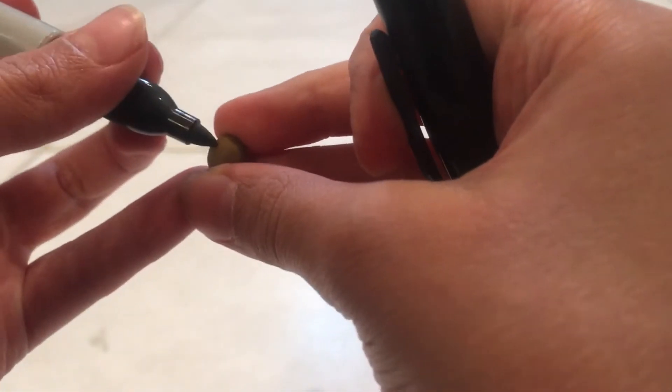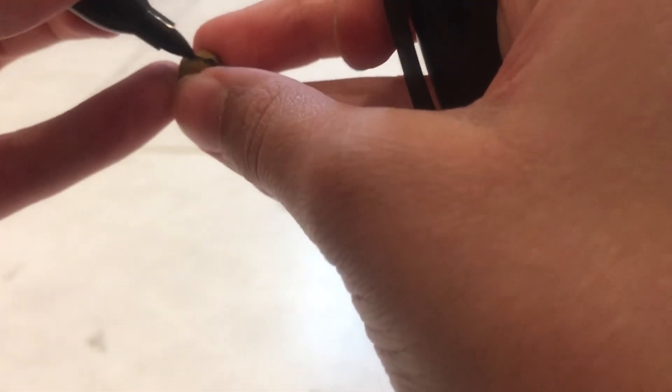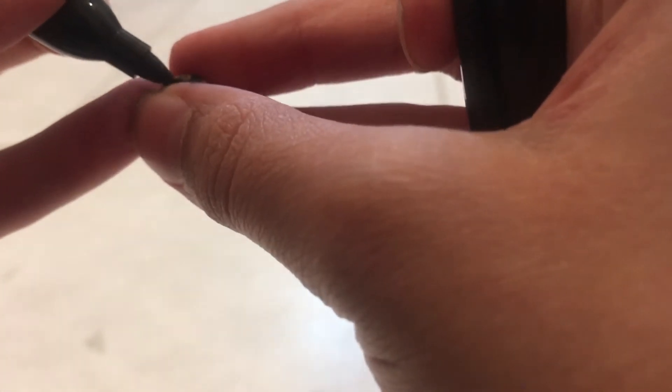Then you carefully draw a little line separating the two hemispheres — it's like the line separating two halves, very similar to what you see on a real basketball. You need to be really careful with this because the Sharpie can go anywhere since this is really small.